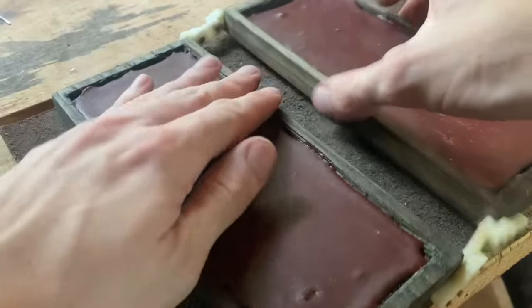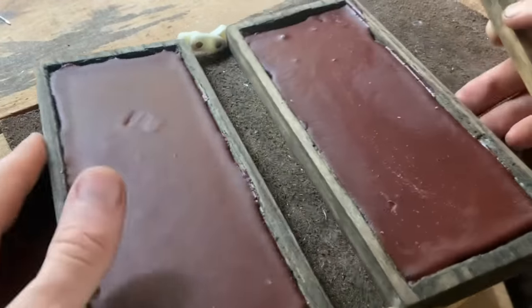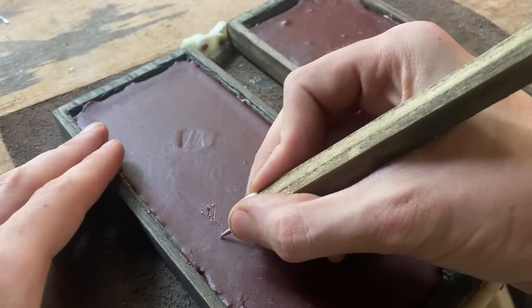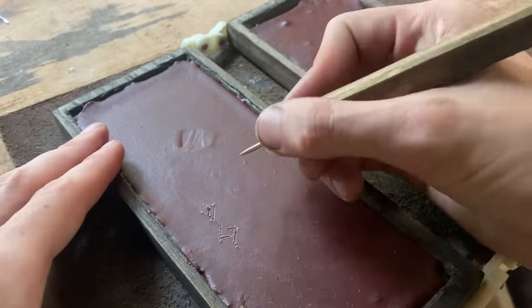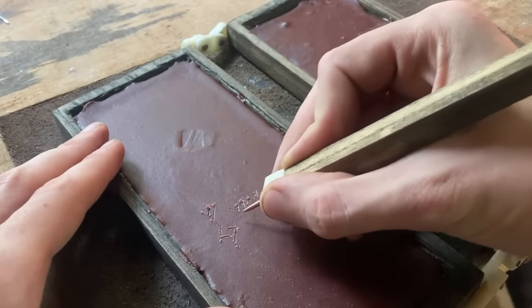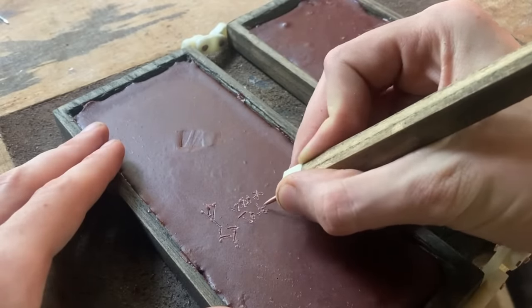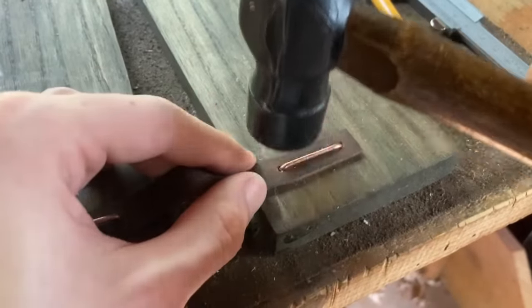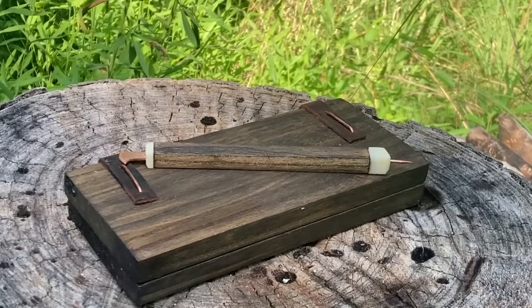After the wax has been left to cool, I can finally start writing on it. It took me an evening of playing around with it to get used to using it. And I have to say, though I liked the tagua hinges, they were getting in the way, and I ended up just taking them off and replacing them with simple leather straps, which I adhered with a little wood glue and some copper staples.